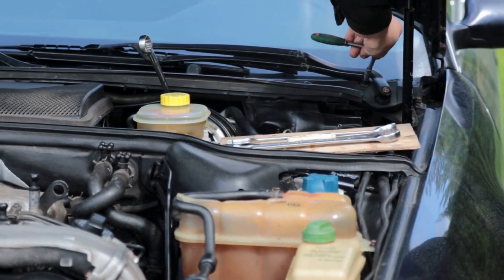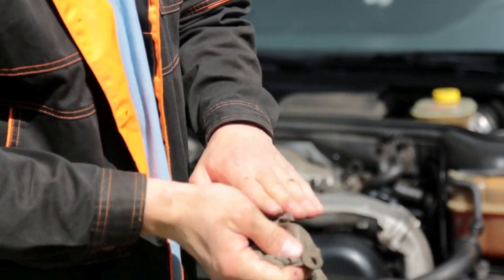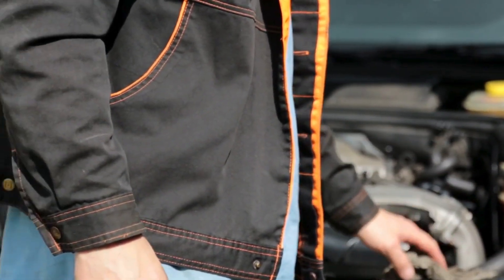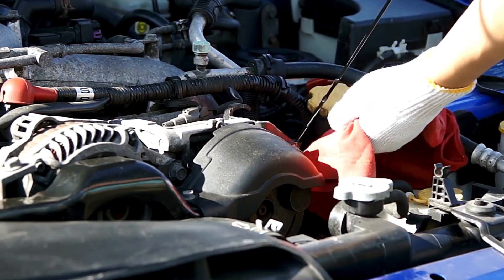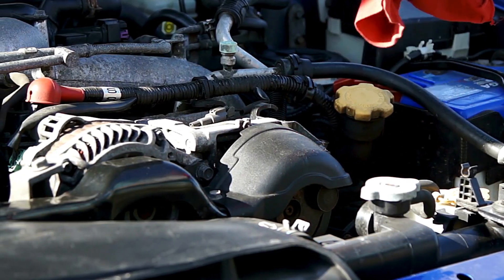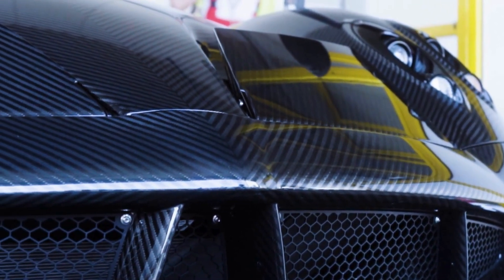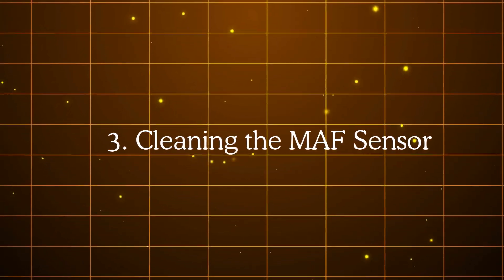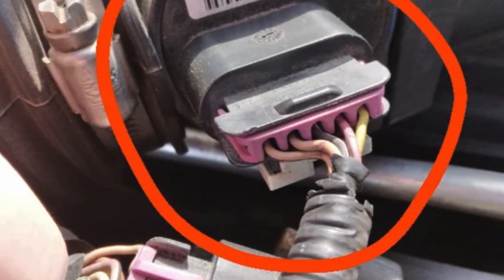Step 2 is the initial diagnostic check. Before removing the sensor, inspect the intake system — look for cracks in the hoses, loose clamps, or any vacuum leaks, as even a small leak can cause misreadings. If your vehicle allows, use an OBD scanner to check live airflow readings at idle and compare them to the expected values for your engine. If airflow seems low or high for the given RPM, you've identified a clue that the MAF sensor may not be reading correctly.